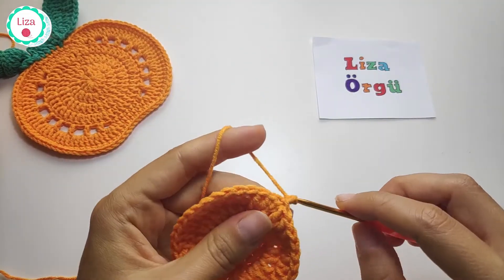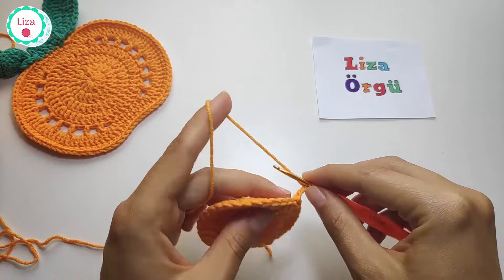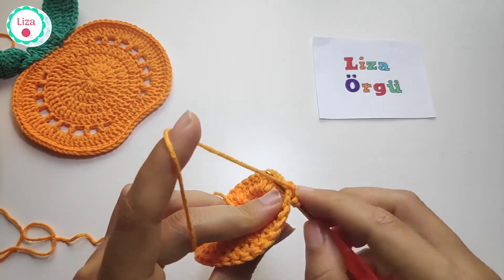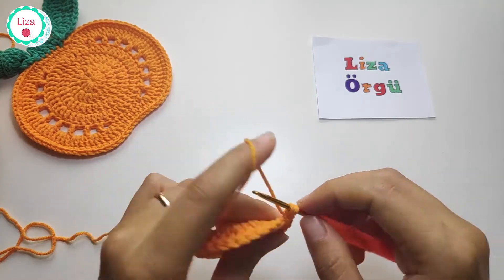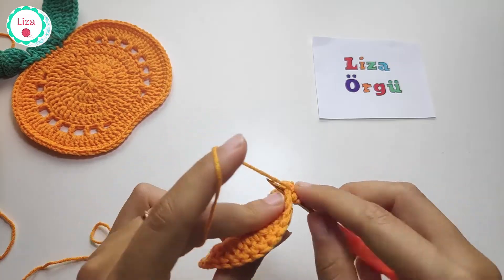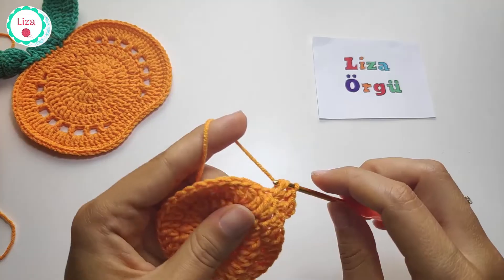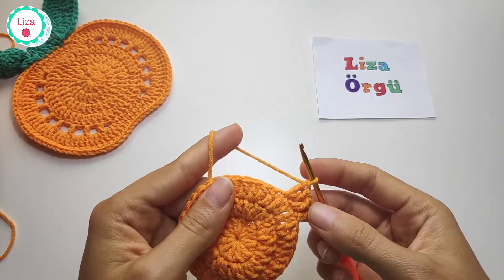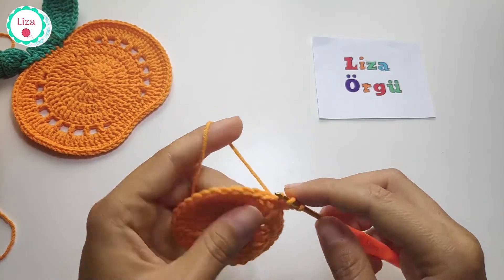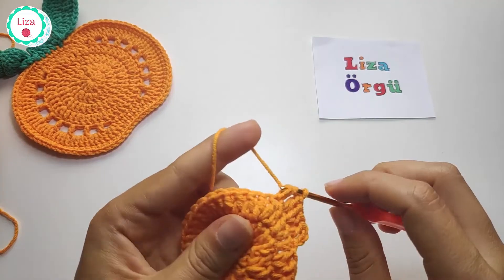One more row. Chain 3, and in this row we are going to make one double crochet then two double crochets into the same stitch — one, one, two. This is our pattern in row four. When you finish this row you should have 48 stitches.